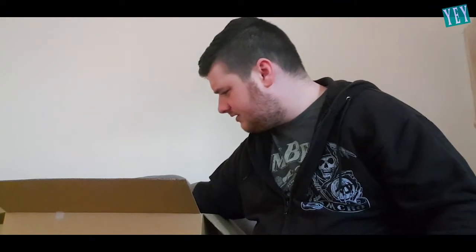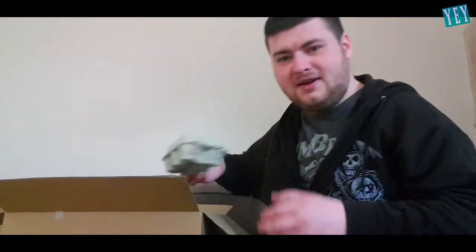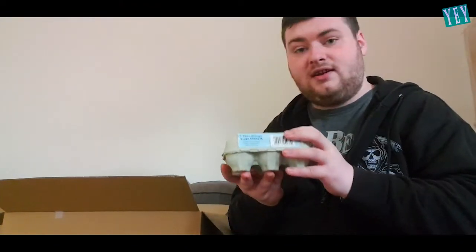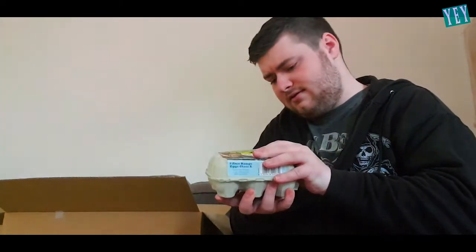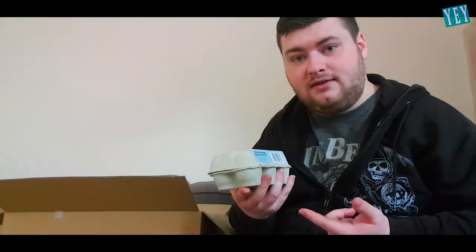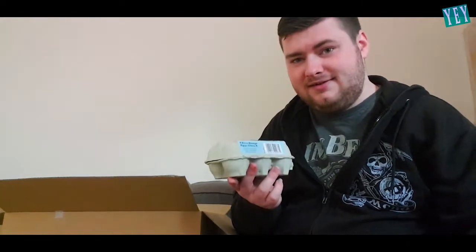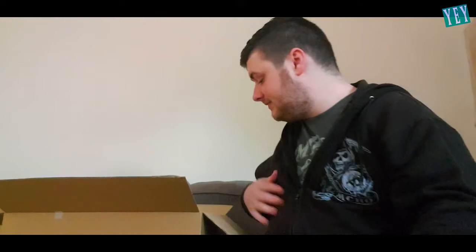Wait, is that... What? Someone sent me what looks to be six eggs. I have no idea how these didn't get broken in transportation. But that's weird. When I said to people on social media to send me stuff to unbox, I was thinking, like, stuff that hadn't been used. Not eggs and Coca-Cola. I'm gonna set these down.